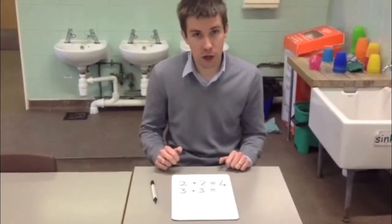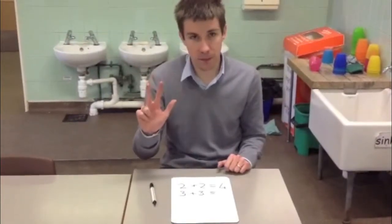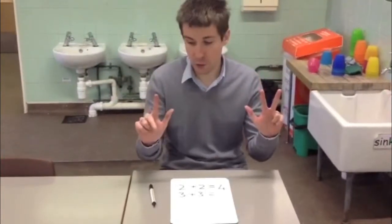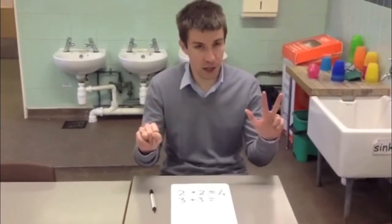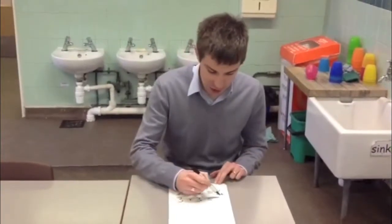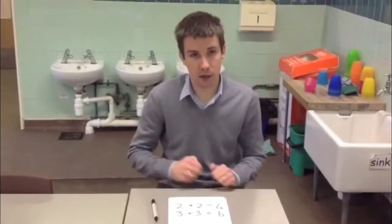And we can continue with other numbers. So to find the double of 3, we can start with 3 and add the number to itself, so another 3. So we have 1, 2, 3, 4, 5, 6. Double 3 is 6. And that's how we work out doubles, adding the number to itself.